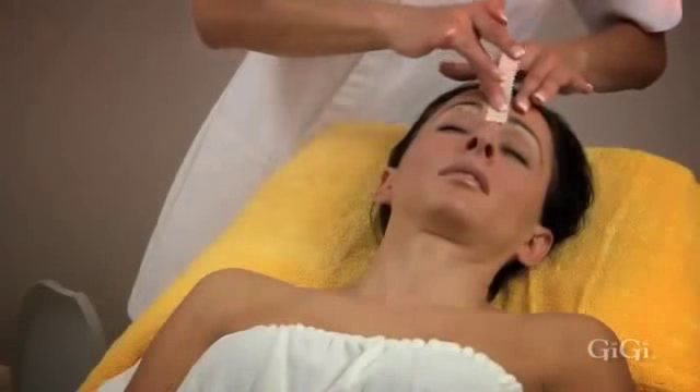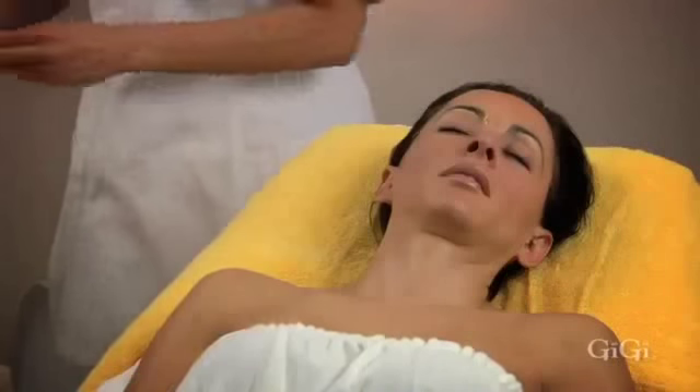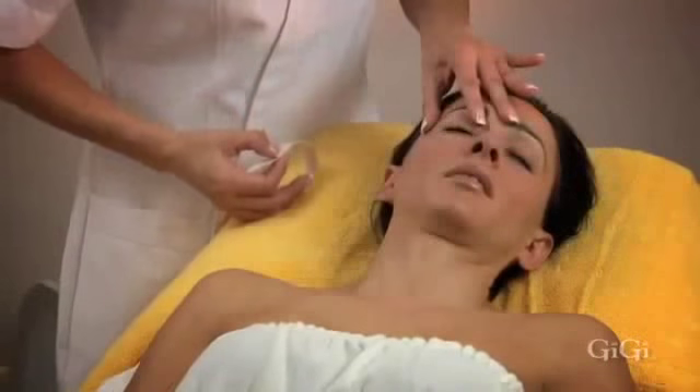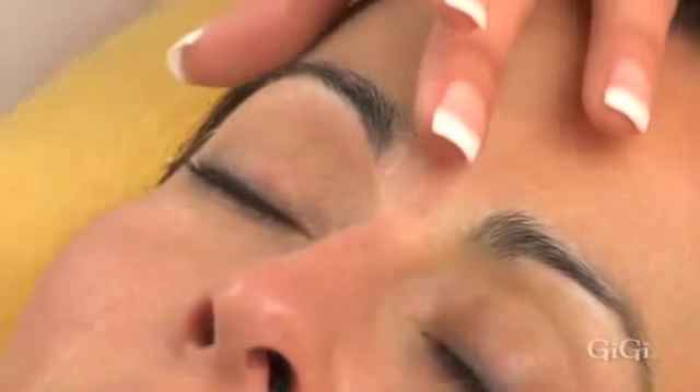Immediately place a GG petite muslin strip over the wax and firmly rub the strip in the direction of hair growth. Hold the skin taut and in one quick motion pull the strip off parallel to the skin in the opposite direction of hair growth. Next, place the petite muslin strip over the wax area, rub three times in the direction of hair growth, hold skin taut, and remove the muslin strip parallel to the skin in the opposite direction of hair growth in one quick motion. Apply firm pressure with your fingers. Repeat on the other eyebrow. Do not wax over an area that has already been waxed, as the skin may become bruised. Use GG pointed tweezers to quickly remove any tiny hairs left behind.